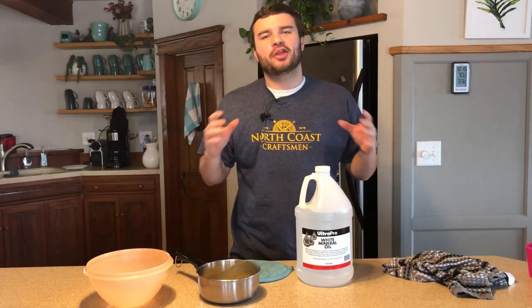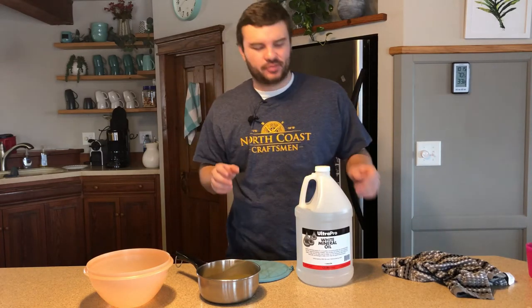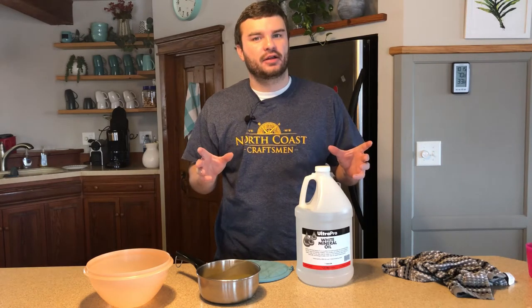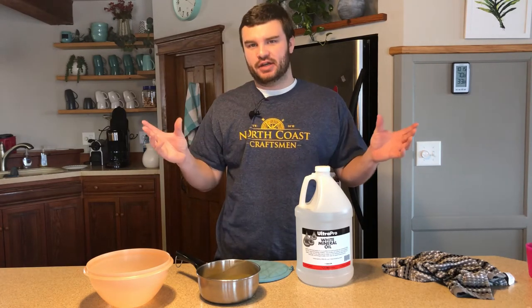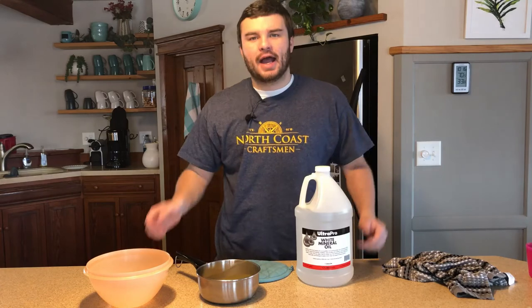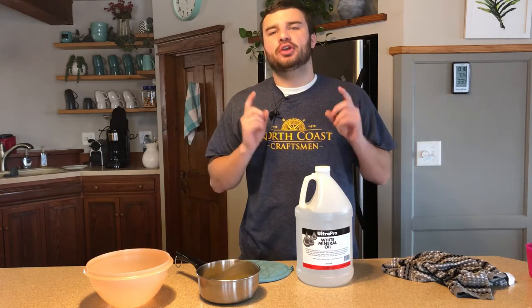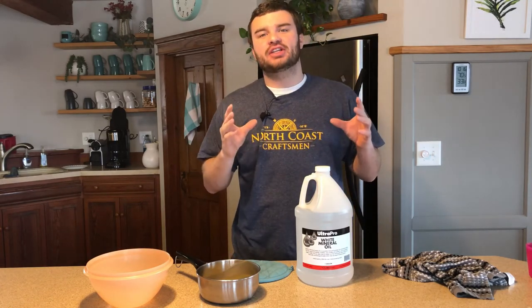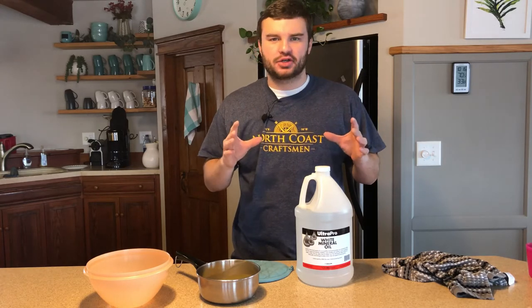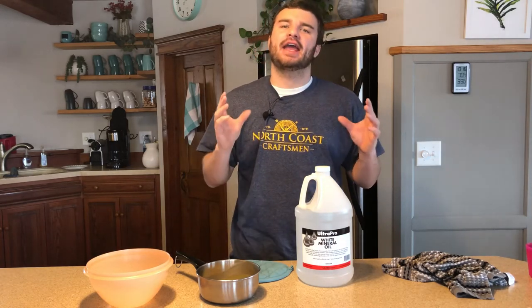Welcome back guys to another episode of North Coast Craftsman. Today the channel is not about wood but it's about how to finish wood. If you watched last week's video you know exactly what we are going to be doing today. I am going to be showing you guys how to make a kitchen safe food grade finish for charcuterie boards and cutting boards.